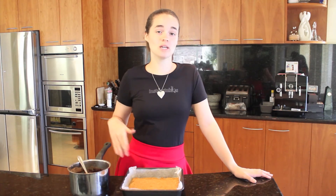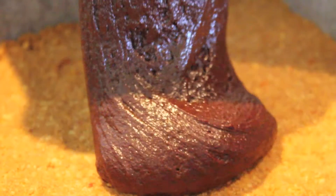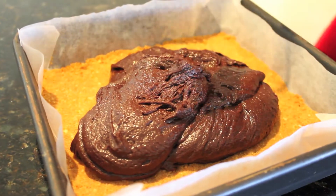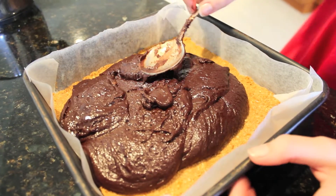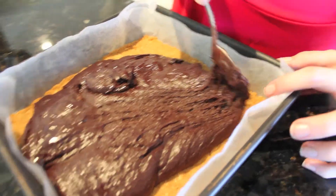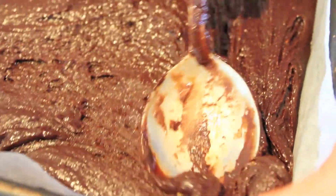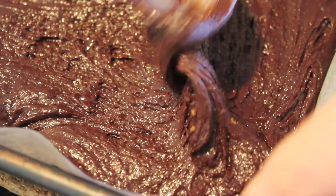Now that the base has finished baking, we're going to put our brownie mix on top and bake it for 30 to 35 minutes until a toothpick inserted comes out clean. Spread it out evenly — it's really thick so just be patient with it. The warmer your base, the easier it will be to spread the brownie mixture.